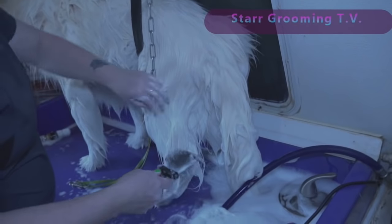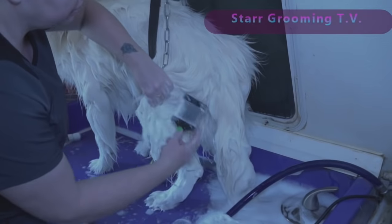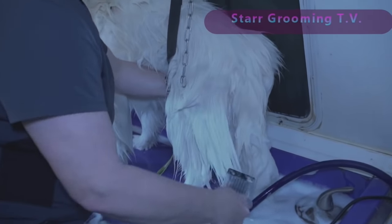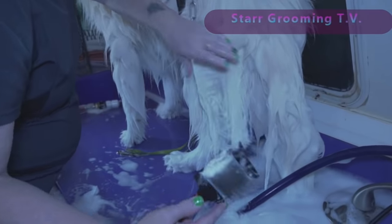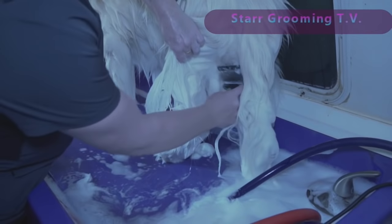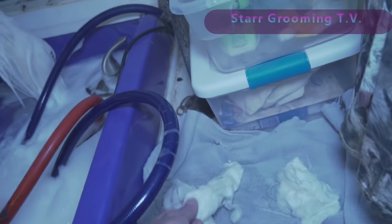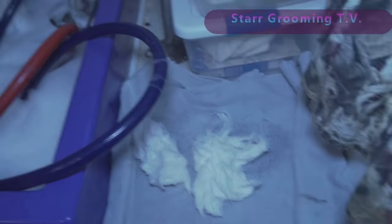This makes the hair stretch and it makes it more comfortable for the dog, and makes your life easier too. It's a slicker brush — just a slicker brush. And since it's wet and soapy, it just comes right out and falls right out. That's just one leg — all from one leg.